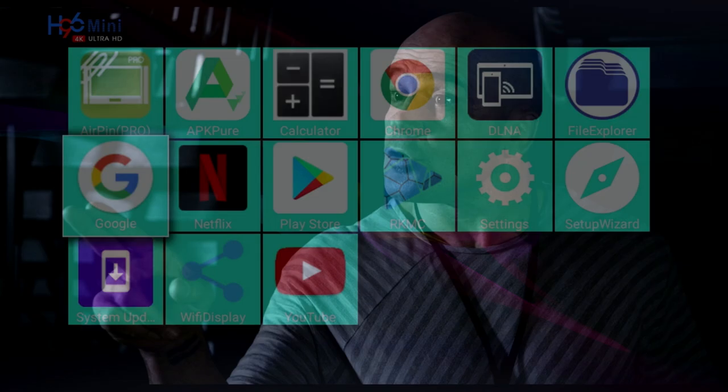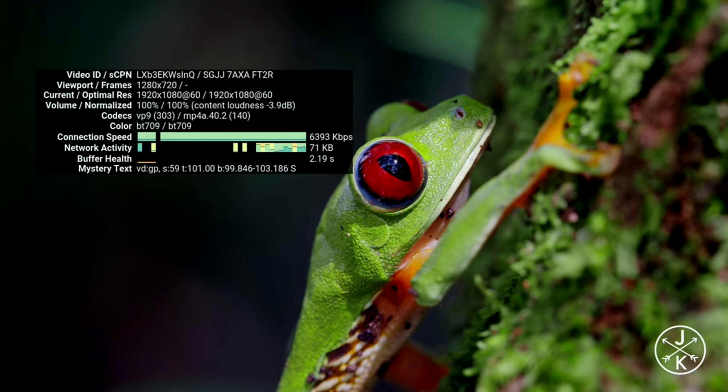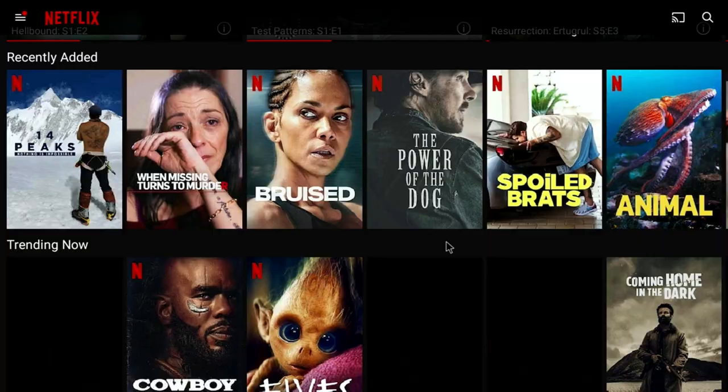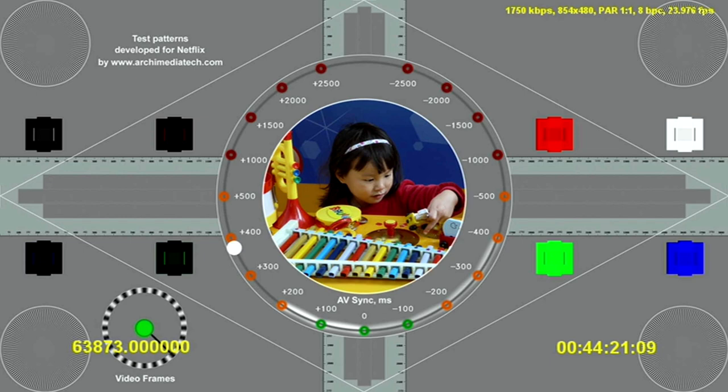Moving on to the YouTube tests — forget about streaming 4K, it's definitely not happening. 1080p at 60fps does work but there are frame drops. Netflix came pre-installed and ready to use, but unfortunately you are limited to SD quality for streaming on Netflix.